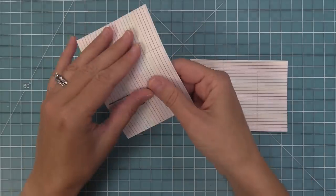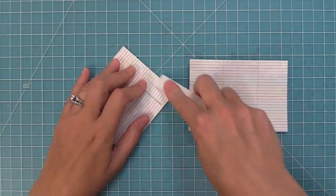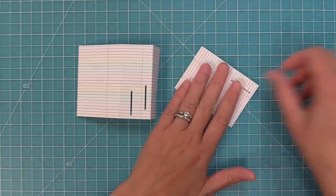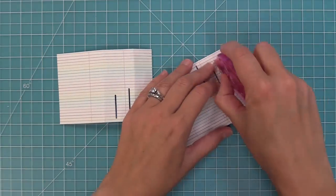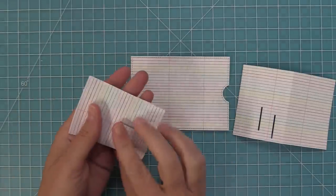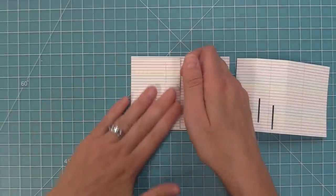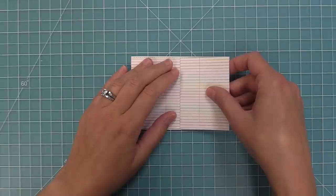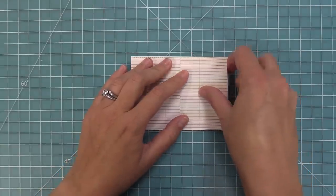Fold along all of the score lines the die created, folding away from yourself and reinforcing with a bone folder on both panels. Add tape runner to that skinnier panel on the other side of the fold. Take the main base piece, fold one panel in half with slots at the bottom, line it up with the outside edge of the main base piece. For the second panel, fold in half with slots at the bottom, butt it up against the other piece already added, and press down to secure in place.